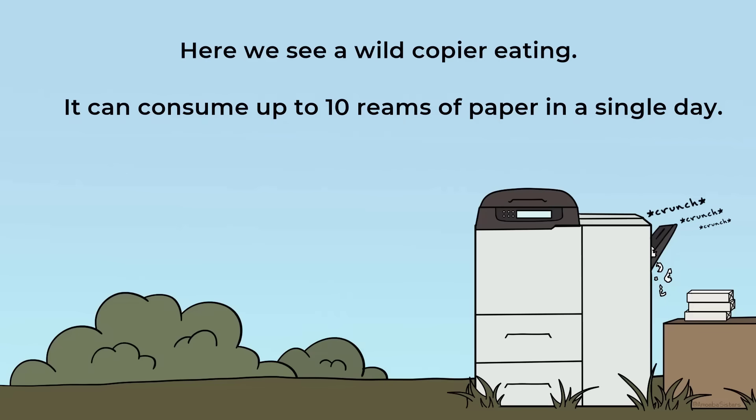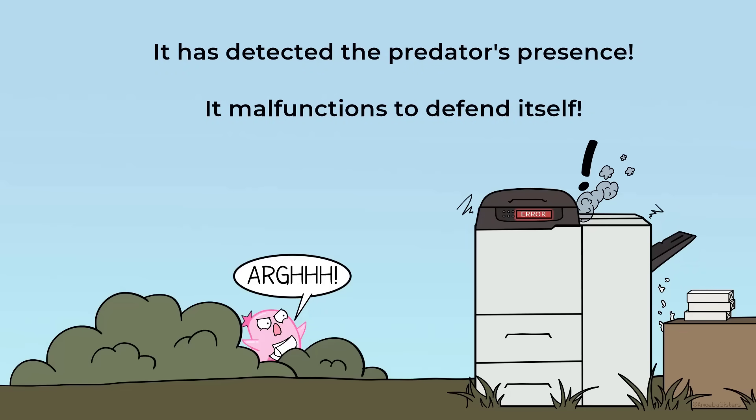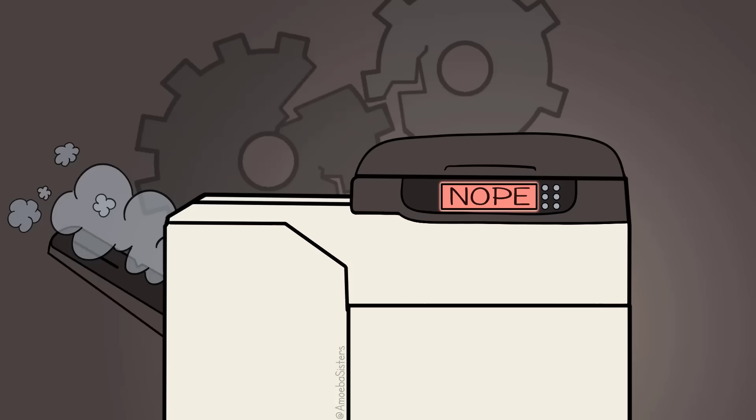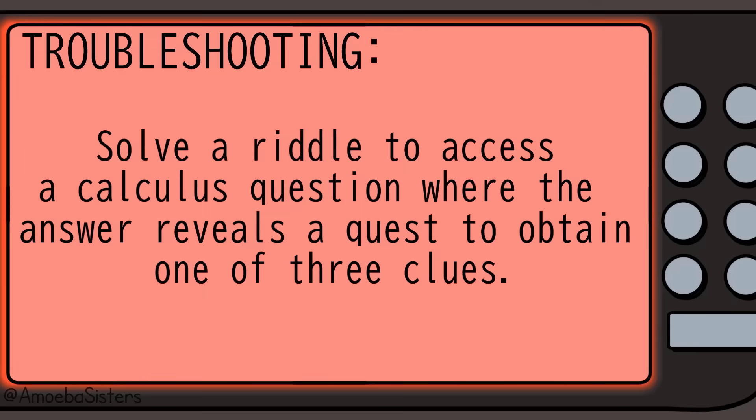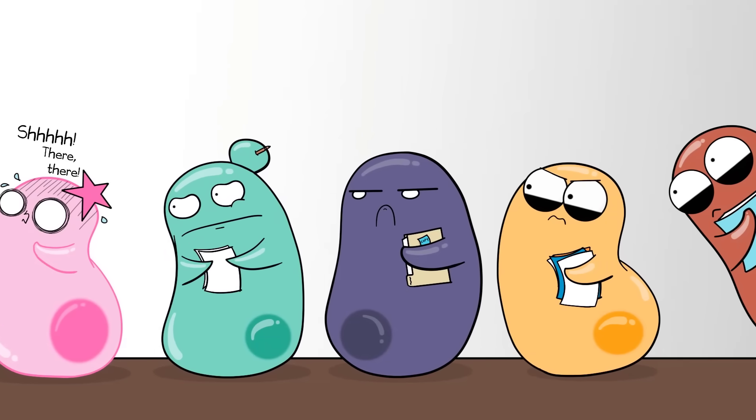Oh, the copy machine. I know it's not possible, but I could promise you that whenever the copy machine was aware of my presence, that's when it decided to malfunction, especially if it knew I was short on time. And of course, when it jams, the fancy copy machines will even tell you what is wrong and how to fix it. But my experience with trying to follow the instructions of fixing the copy machine makes it worse. And then by that point, there's a line and you feel your heart pounding and you're embarrassed because now you've jammed it for everyone.